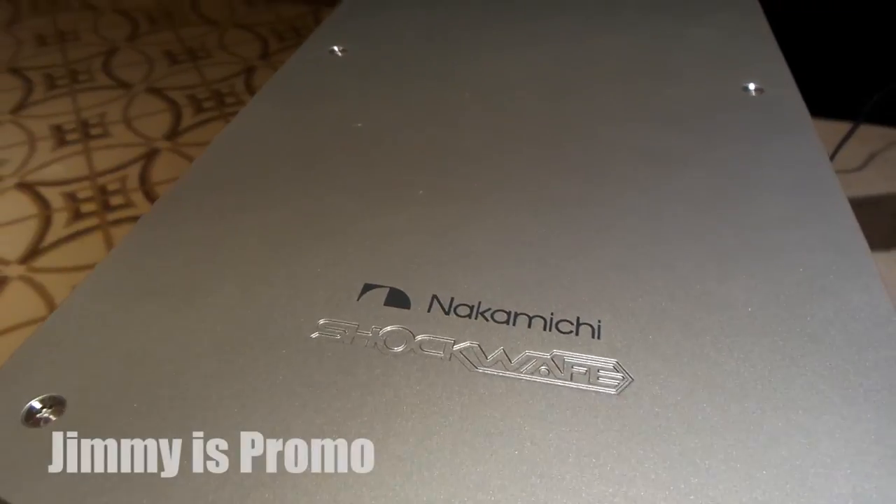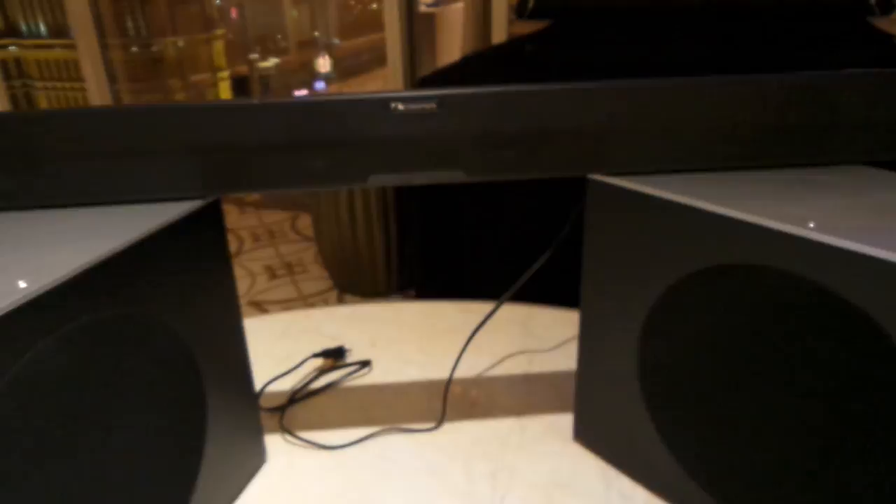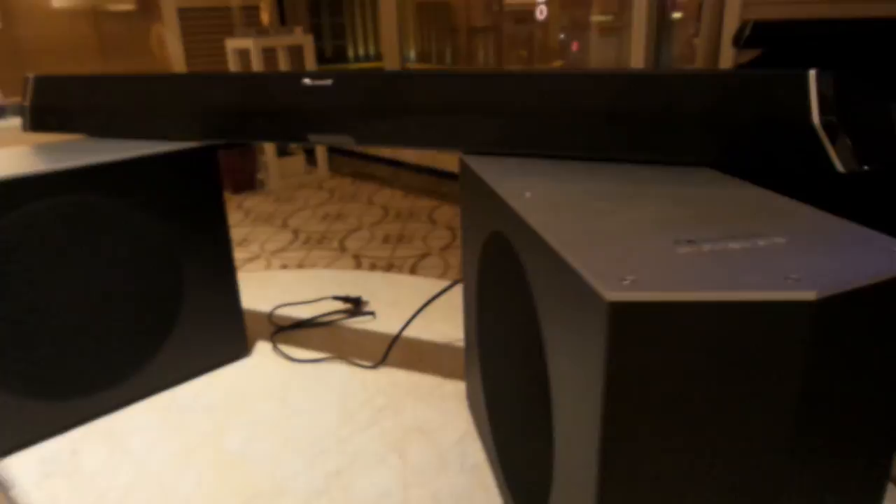Hey, what's up everybody? Jimmy here from Promo, and I just got the first look and first hearing of the Nakamichi Shockwave Ultra 9.2.